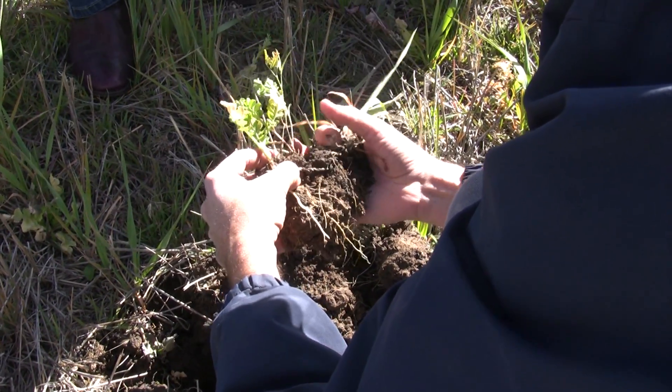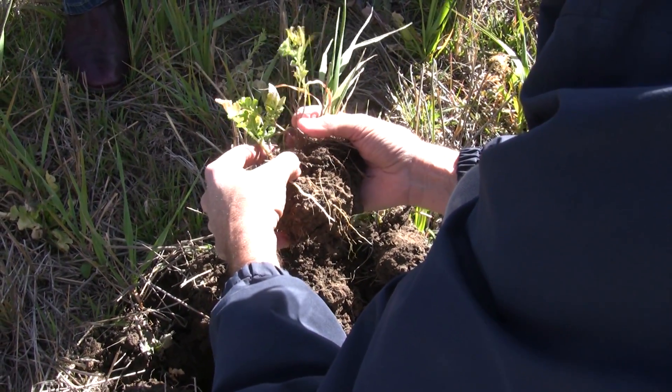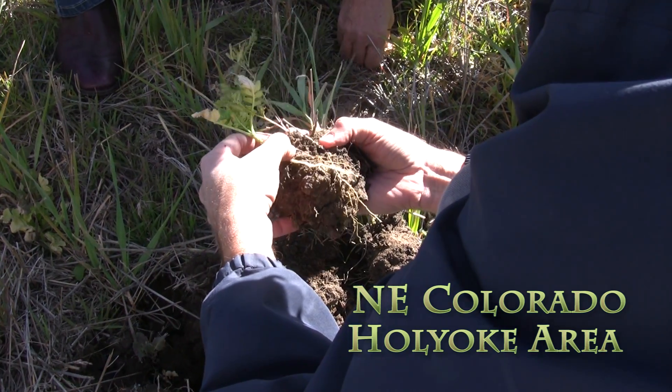That's a little radish - we do have some bigger ones out here. That's a radish. That's vetch - it's the one I was looking for. The vetch is what we're looking at.